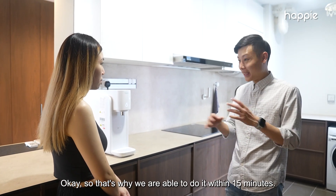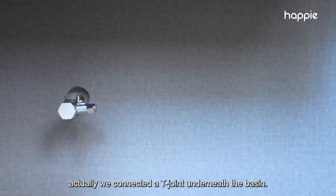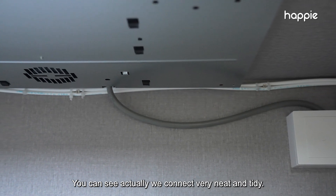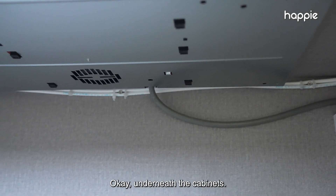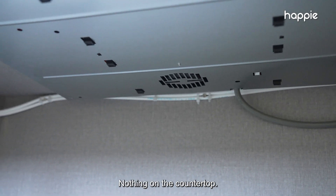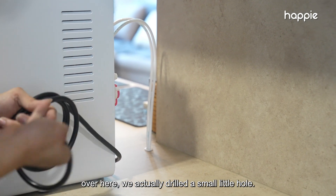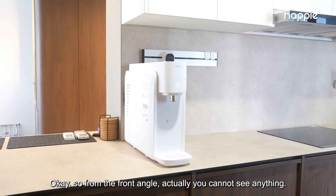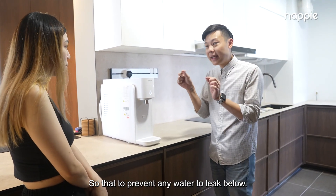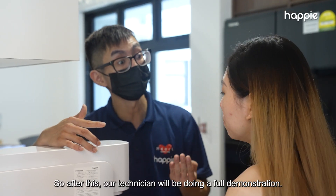That's why we were able to finish within 15 minutes. As you can see, we connected a T-joint underneath the basin, then drilled a small hole. Everything is very neat and tidy underneath the cabinets — everything is concealed, nothing is on the countertop. Over here we drilled a small little hole, and from the front angle you cannot see anything. We even put a rubber cap to prevent any water leakage.